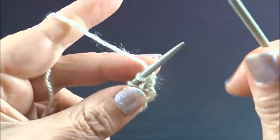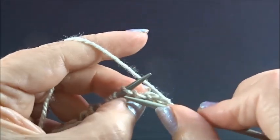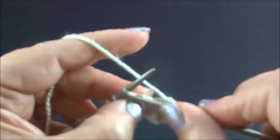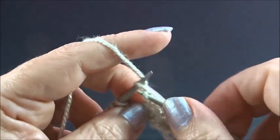Row 3: knit all the stitches till the end of the row — knit every stitch till the end of the row.